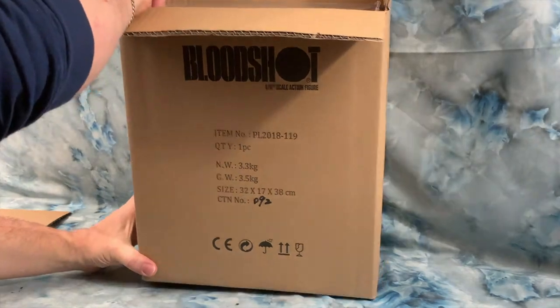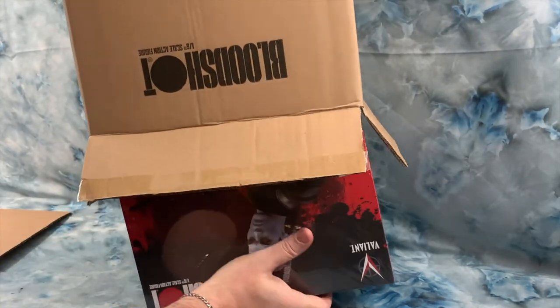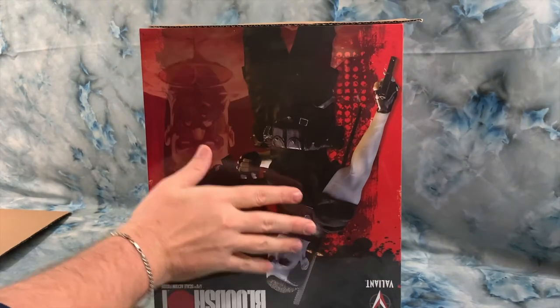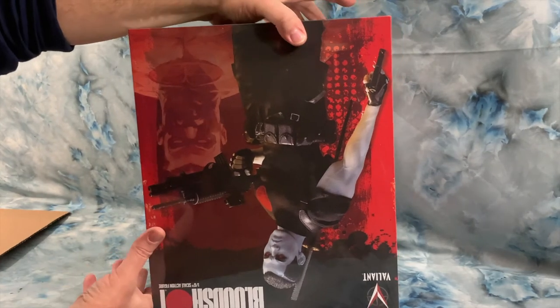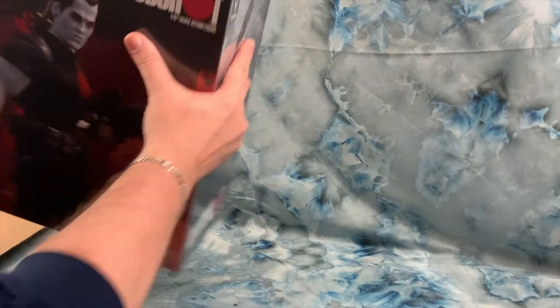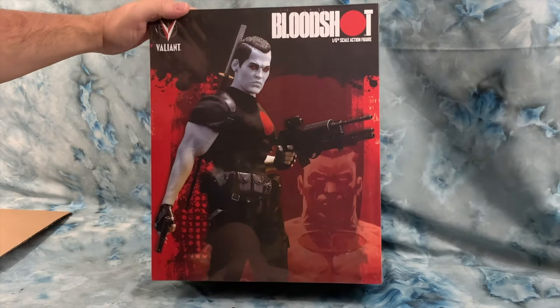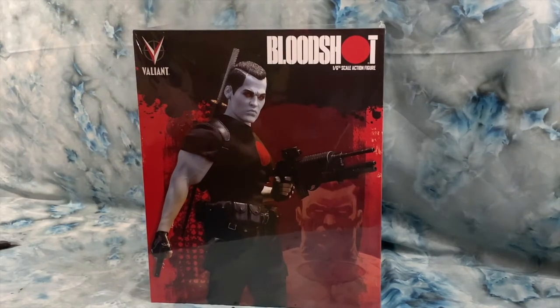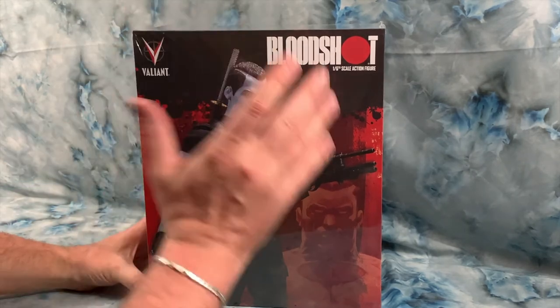I would love to see a Turok figure. For those that don't know, Turok is a Native American placed in a dimension where dinosaurs existed — the original stuff came out from Gold Key. Later they did a version where he was in a universe where dinosaurs had been cybernetically altered, but that's another character completely.